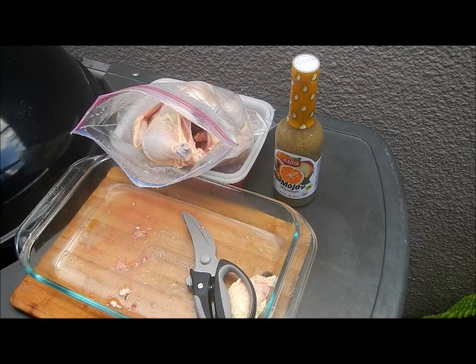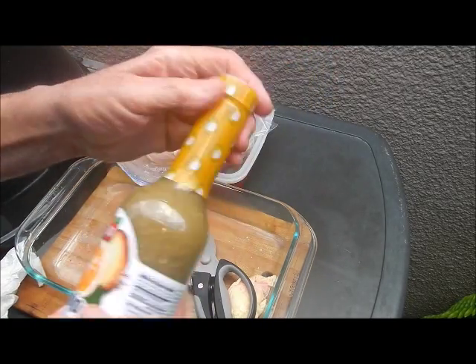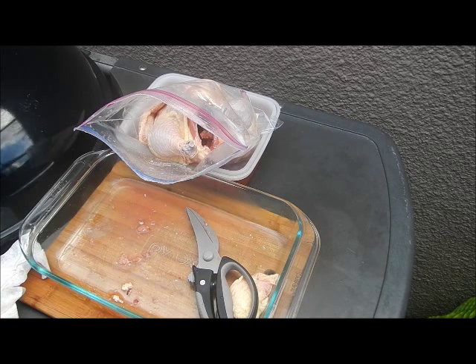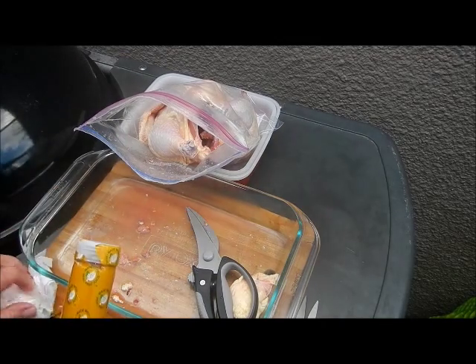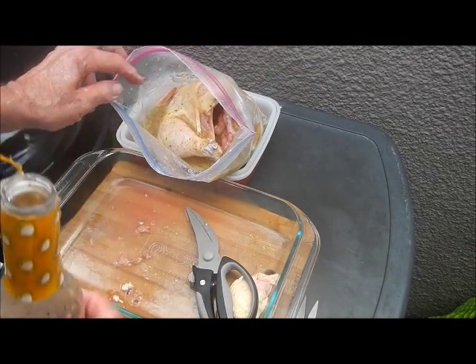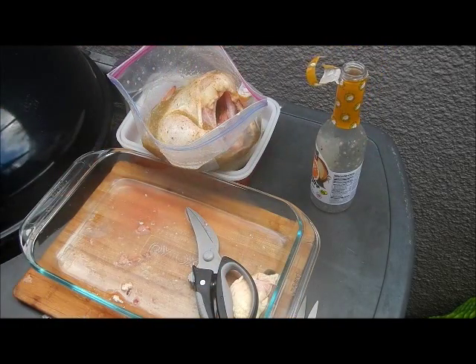The marinade we're using is the old Cuban standby - mojo marinade. What it is: it's sour orange, orange juice, grapefruit juice, garlic, and a whole bunch of other spices, salt, pepper of course. I'll put a list in the description of all the spices that go into a mojo - you can make your own or you can do what I do and buy it at the grocery store. Open that puppy up and pour that whole jar of mojo right in that chicken. Get it all on - full of garlic. Close that up, put them back in the fridge overnight and tomorrow we'll cook them on the grill.